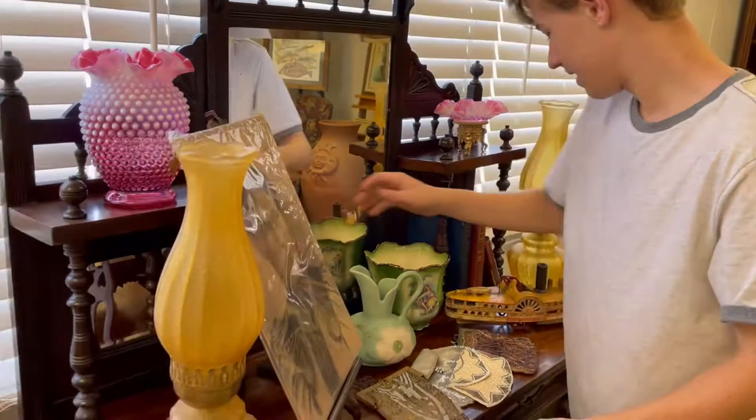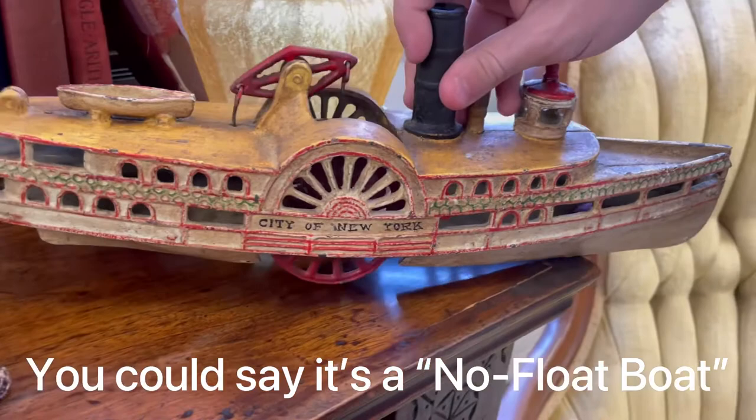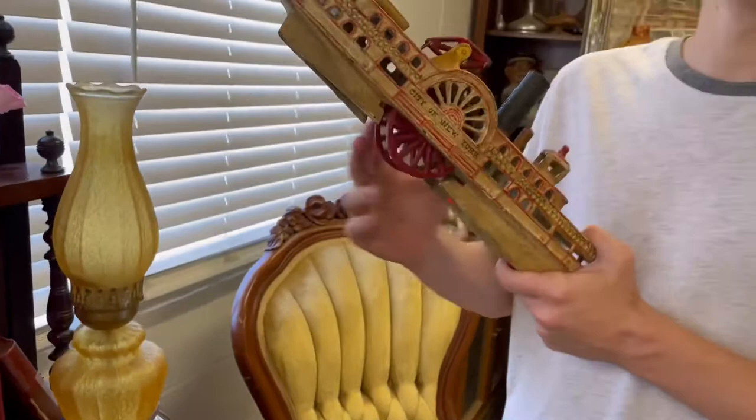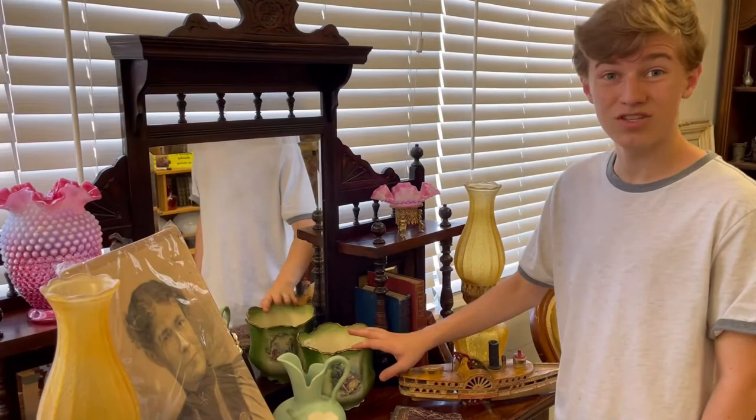Over here, this is a reproduction of an early 1900s City of New York cast iron boat. It does not float — it actually rolls. So this is a nice piece. It's a reproduction, so it is not an original, but it looks just like one. It has the patina to be real. This thing is next level perfect.